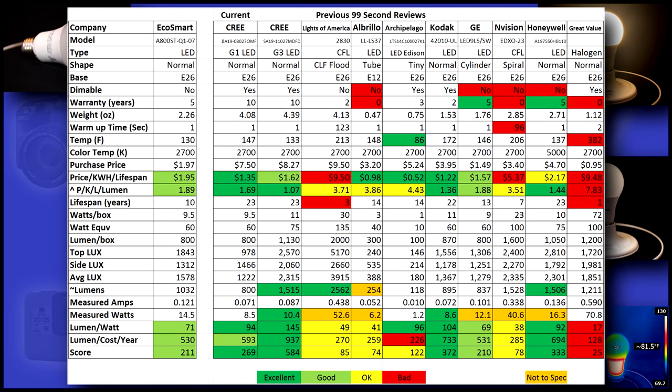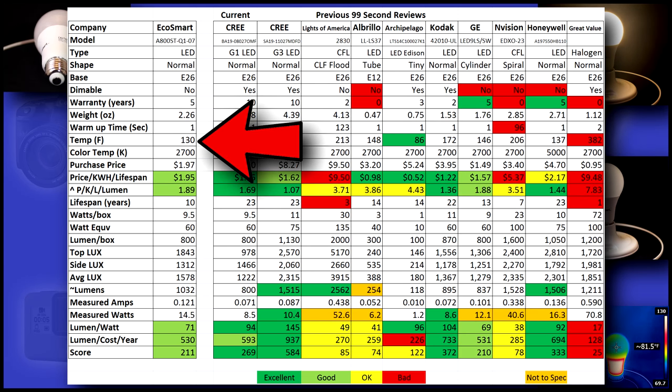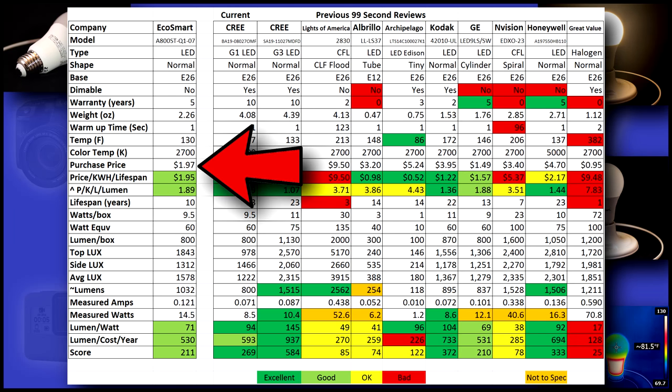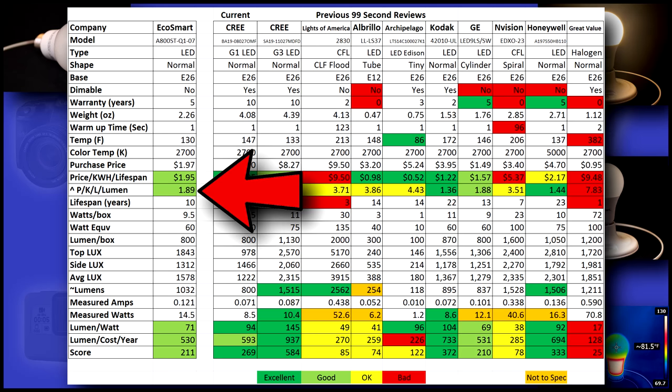This is a value bulb that costs a fourth of what the premium bulbs cost. It's not dimmable and only has a five-year warranty, but runs cool enough that you can touch it while it's on. Its initial purchase price is excellent, cost per year is good at $1.95, and lumen per cost is also good with a score of 1.88.